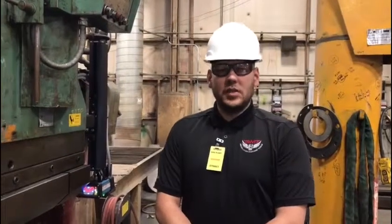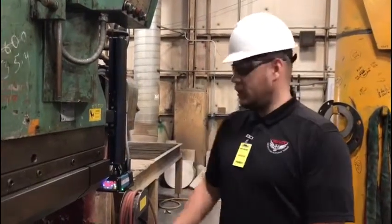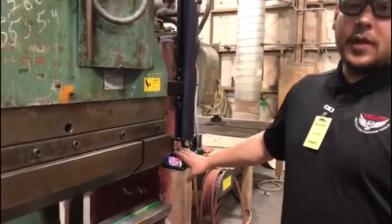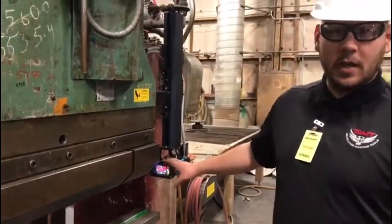Hi, I'm Jesse with Revolution Machine Tools. In an earlier video, I showed you the safety laser retrofit that we put on this old Pearson machine for a customer.